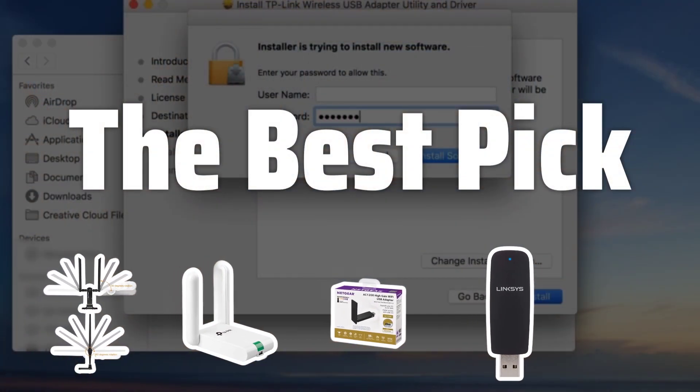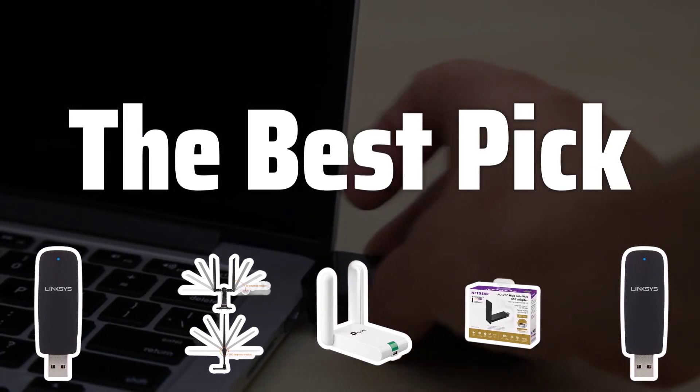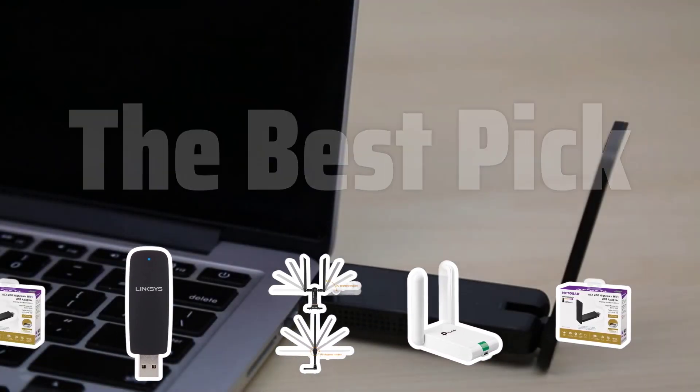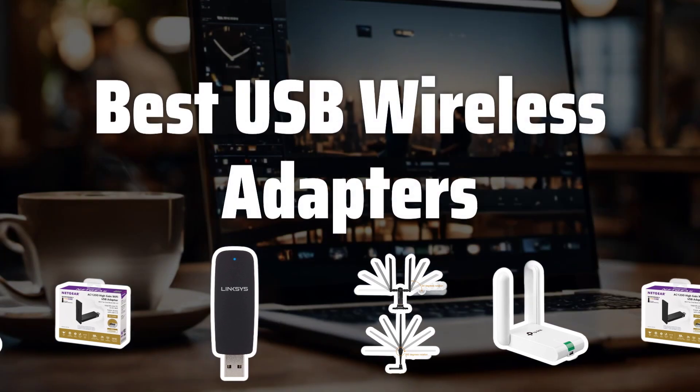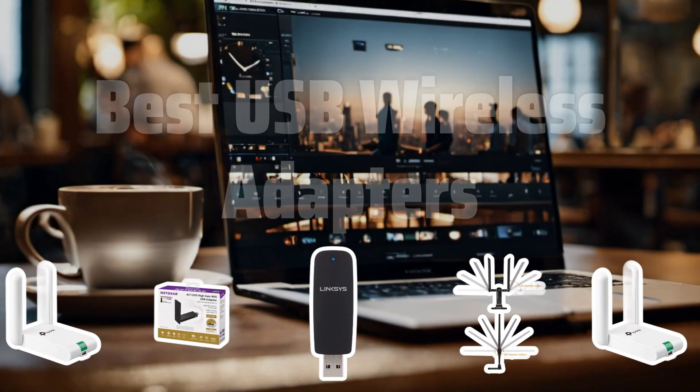Welcome to the Best Pick. Say goodbye to the limitations of wired connections and hello to the freedom of wireless internet with the best USB wireless adapters on the market. Now let's take a look at the best USB wireless adapters we choose for you.